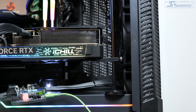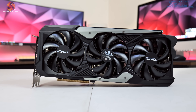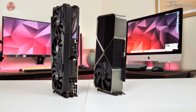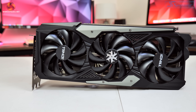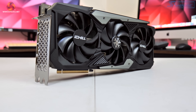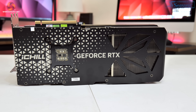In terms of dimensions, the iChill X3 isn't that large as 40-series cards go — measuring 334 by 148 by 62 millimeters. The iChill X3 is a bit longer than the Founders Edition but height and width are pretty similar. Inno3D has opted for three 98 mm fans, with the central one spinning in reverse relative to the outer two — a feature that reduces overall turbulence and increases airflow pressure down onto the heatsink.